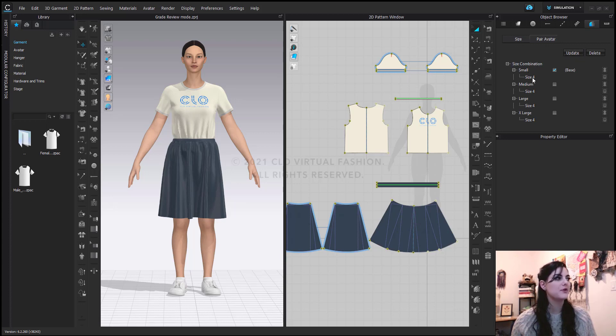Now you see below where it says size four — that is what's going to be replaced with our new avatar sizes. So this first one is going to actually stay size four, and then the medium, large, and extra large are going to switch to different avatar sizes.